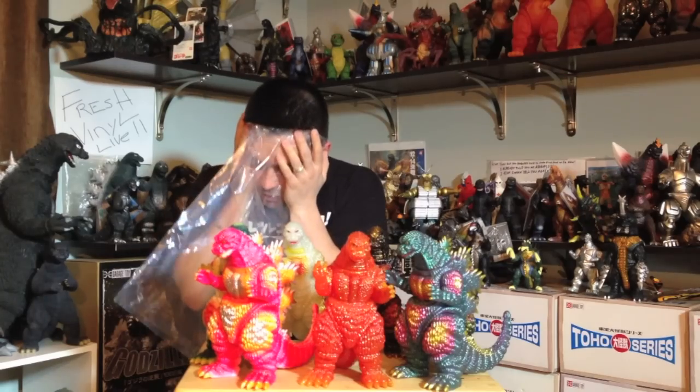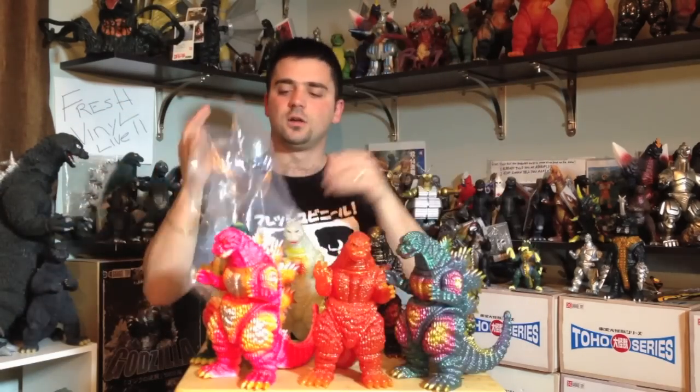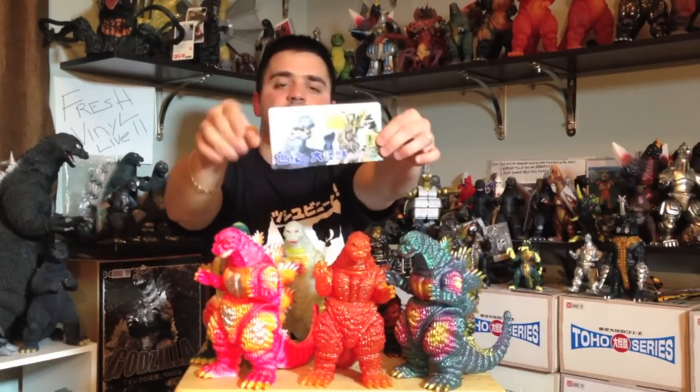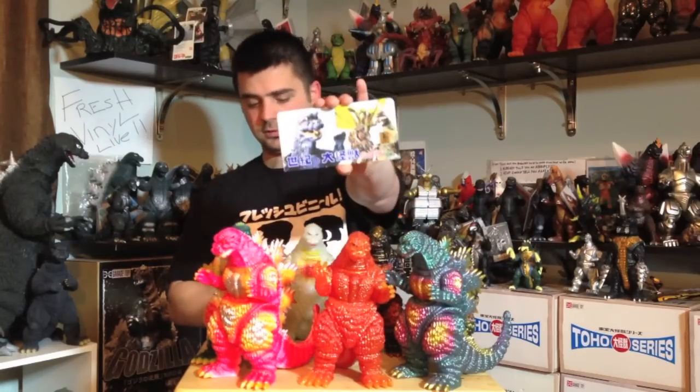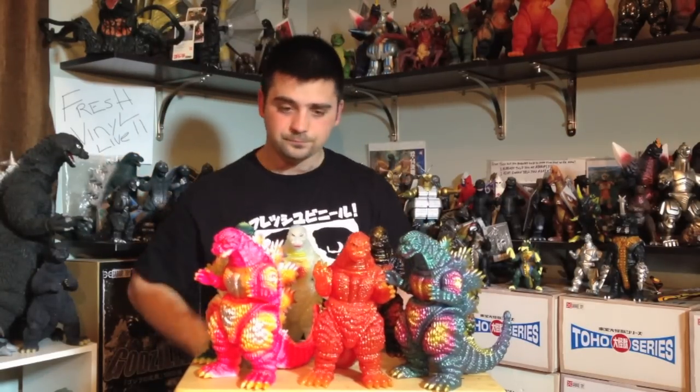They come in a bag stapled with a header card — a pretty big plastic bag, nice and durable. The header card features Godzilla, King Hydra, Gigan, and Hedra. This is part of the Monster Heaven lineup from Marmot. It has all the legal jargon on the back, a licensing sticker with 2014 on it, and this sticker actually has the '62 Goji — the King Goji — on there.